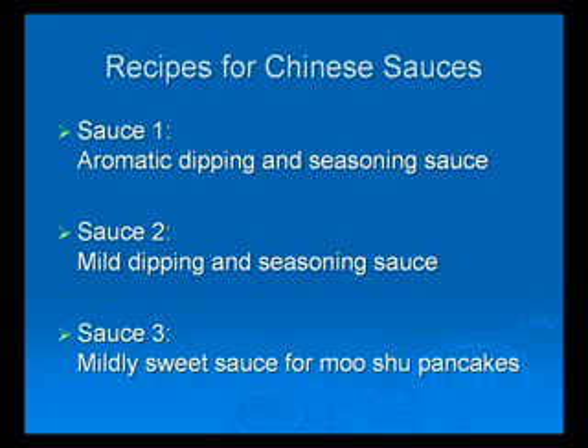Some of these exciting sauces can be used as a seasoning to a dish. Also, you can change the proportion of these ingredients to make different tasting sauces. Thus, it creates an unlimited variety of sauces for any particular recipe. Here are the three sauces you can make for yourself.